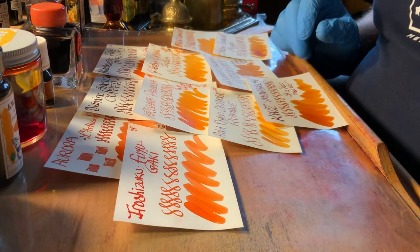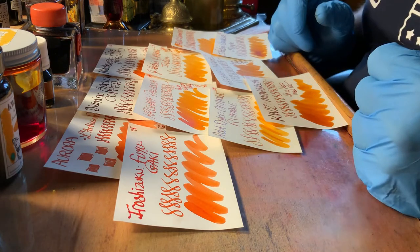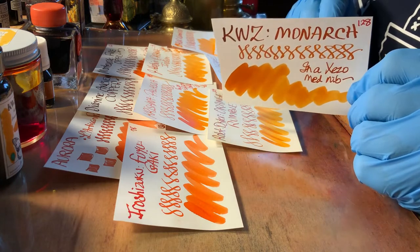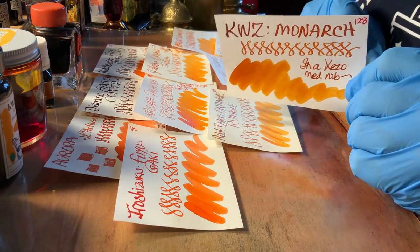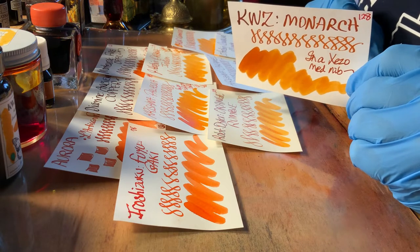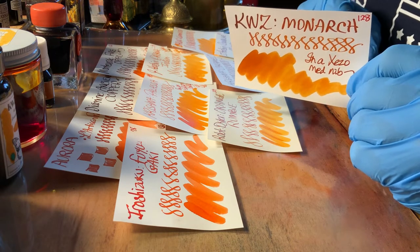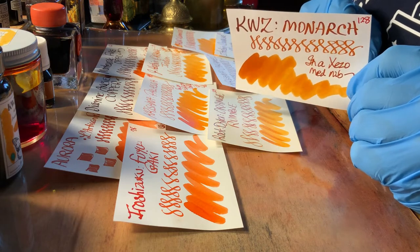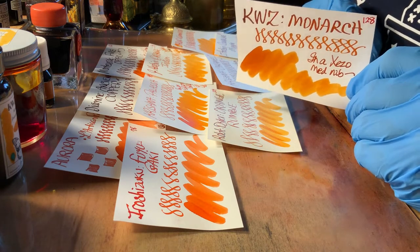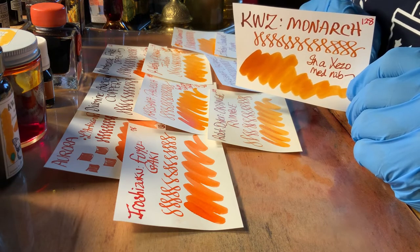That is true of many Noodler's inks — I really love the color, but they're not practical. KWZ, or KUZ if you like — the initials of the creator — and Monarch are a special ink. I think it's an exclusive to a store in the Netherlands; it's only available from that store. It is a rich, beautiful, deep orange that really has a character to it.